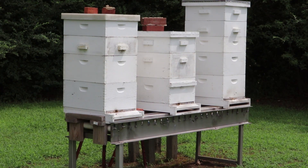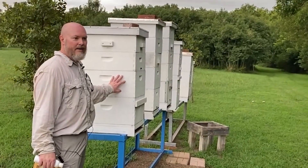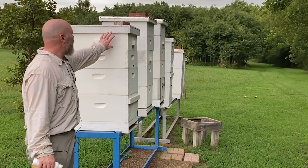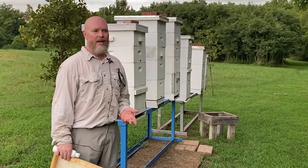Today we're out here to harvest our honey and we're going to start by pulling frames off of these hives from the honey supers, which are these smaller boxes on top. The bottom two boxes are the brood boxes — the bees keep that for their winter stores and that's also where their eggs are. We're going to go through these top boxes on each hive and see what frames are full of honey and are capped.